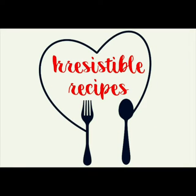Hello everyone, welcome to Irresistible Recipes. Hope you all are doing good and are safe. Hope you also liked the last videos. So today what we're gonna do is a pineapple cooler.